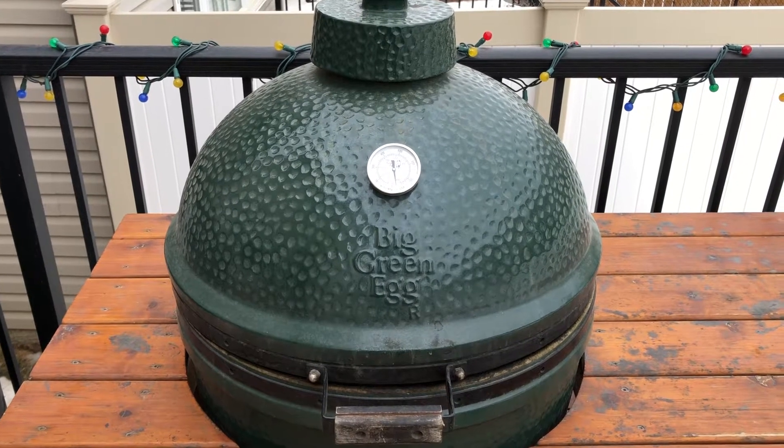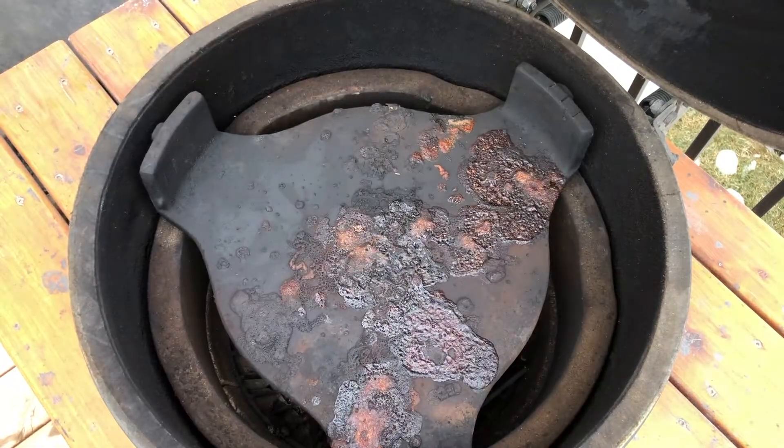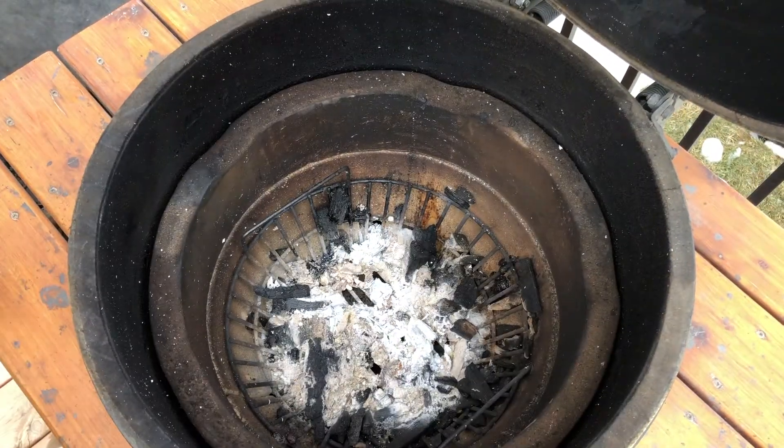In this video I'm going to show you how to clean your Big Green Egg so it's good to go for cooking. The first thing we need to do is get the egg opened up, remove the grate and the plate setter if it's in there so we can access the charcoal area below.